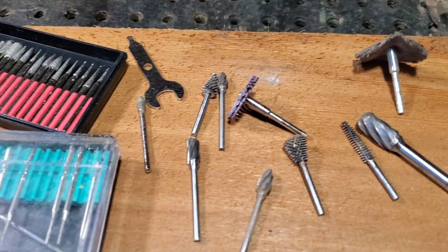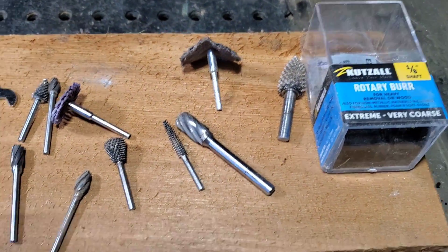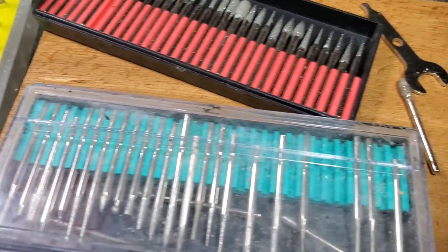The number two video in this series will be talking about all the types of burrs I use to do my carvings.